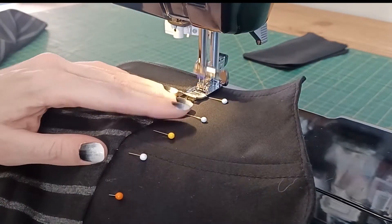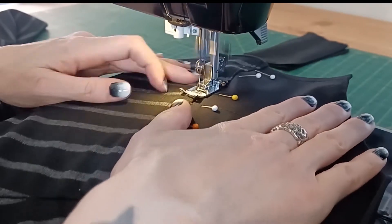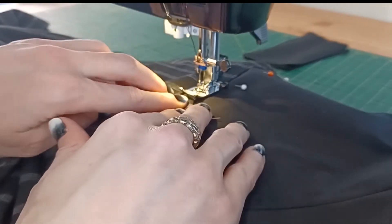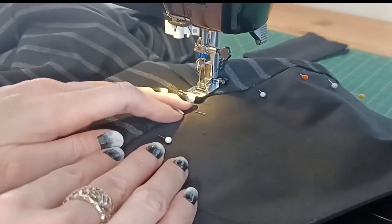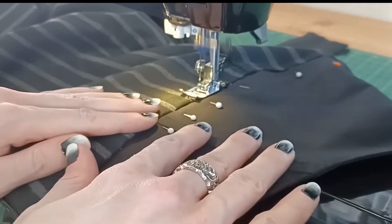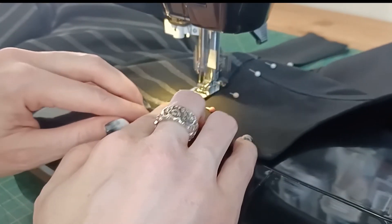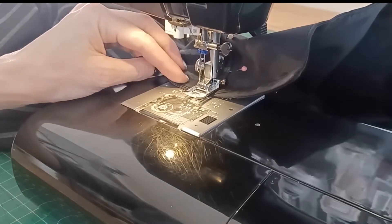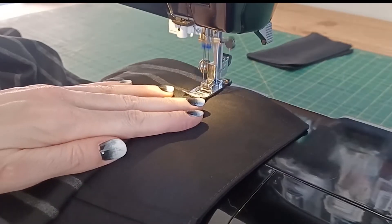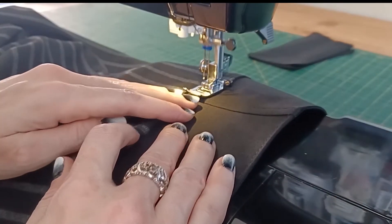Then top stitch, making sure to get the edges as well. You can start in a little bit and then back up — I find that's much easier. Then if you need to, pin the back. I didn't need to pin the back as it didn't have the same issue, so I just sewed right over top.